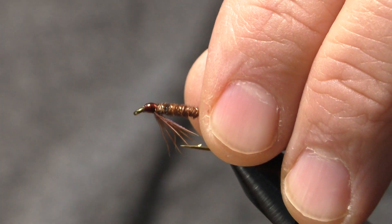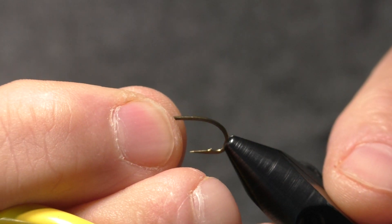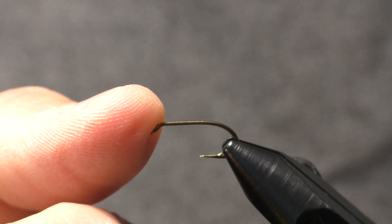I'll get the hook in the vise and get started. The hook I'm using is a Mustad 3906B — it's a wet fly slash nymph hook. I'm tying the larger size here, a size 10, for the video. We'll get our hook locked down in there.